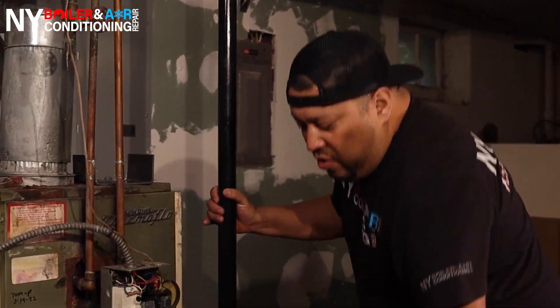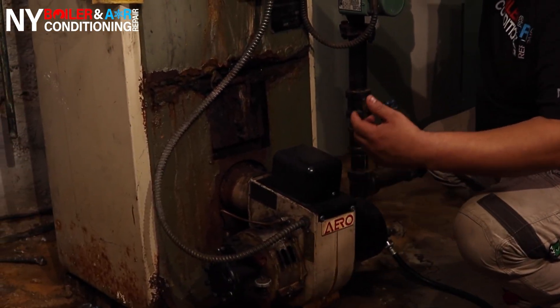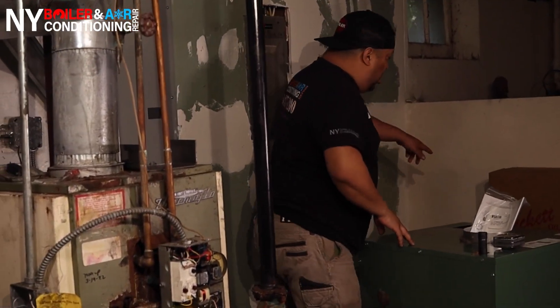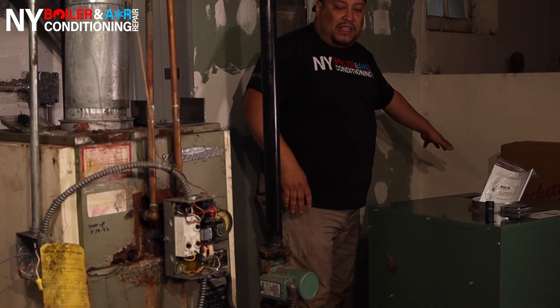Step number two — phase number two — we have to shut off the oil feed. The oil feed is right here, so we want to shut off from here and disconnect it. We also want to shut it off from the oil tank. The oil tank is right behind us — there are two 225-gallon tanks here — so we have to shut off the oil feed on this side.